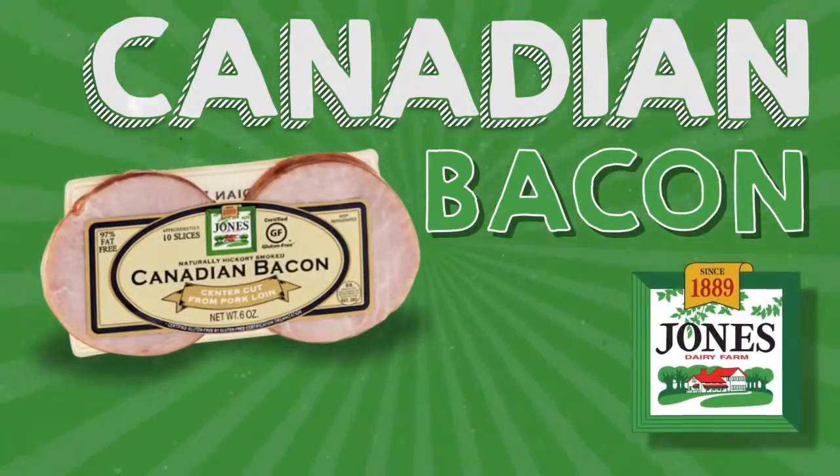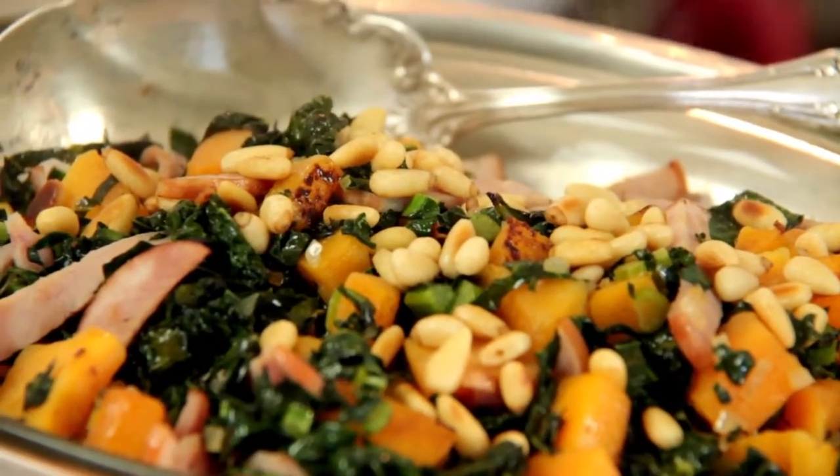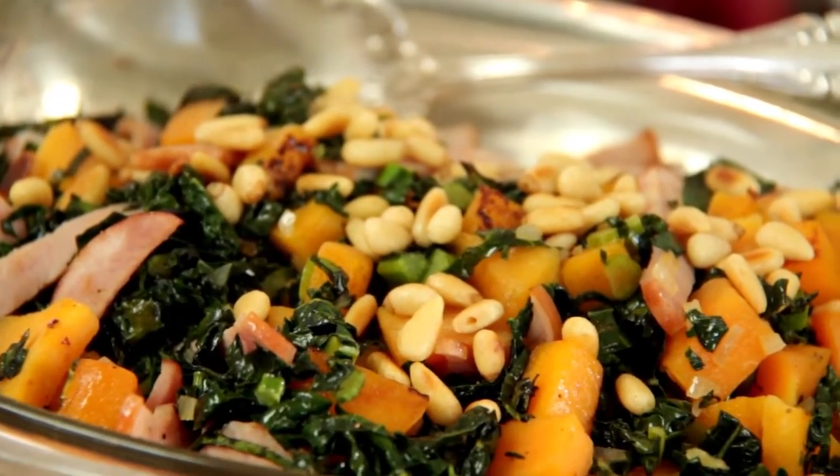Here's a side dish packed with nutrition and protein — it is butternut squash, kale, and Jones Dairy Farm Canadian bacon. It has 11 grams of protein per serving. It's a quick sauté and a great side dish that'll go with anything.